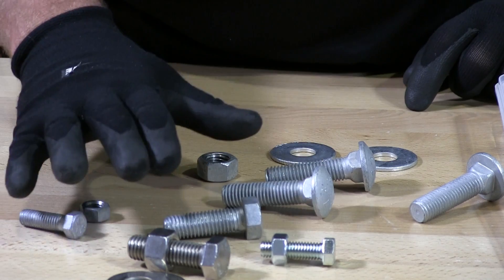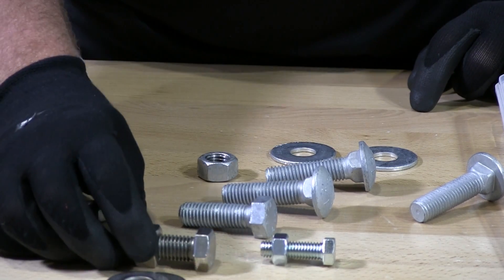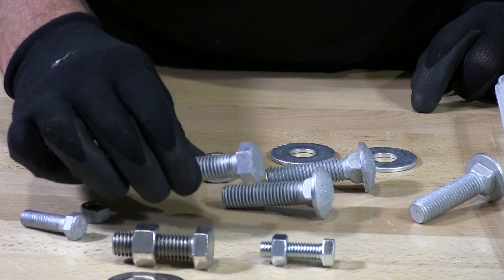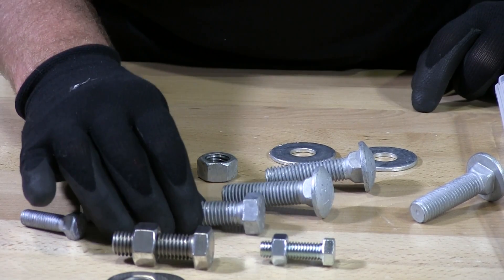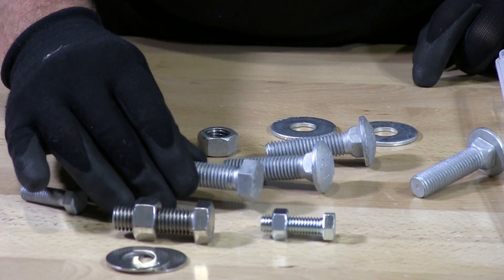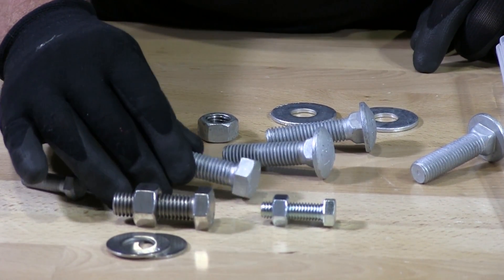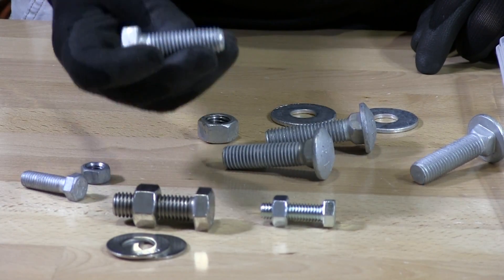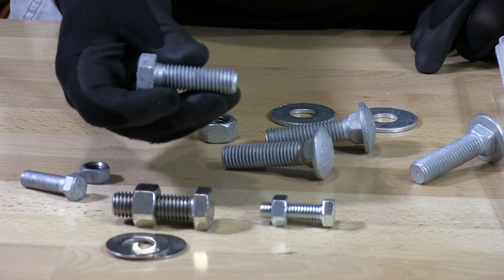When I say hot dip galvanized is an alternative, obviously stainless steel costs a lot more money versus hot dip galvanized. Hot dip galvanized is an alloyed steel dipped in a hot dip galvanizing protective coating. It's very dull in color the way it looks.